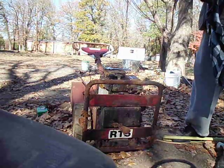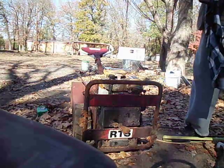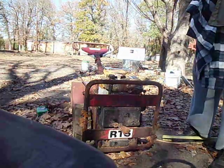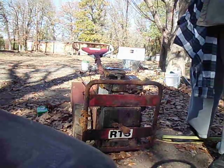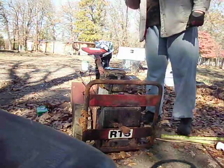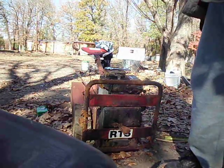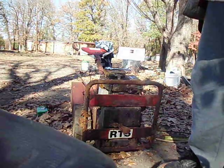He used it until about '89, and it just wasn't big enough anymore. So we went and bought a Troybilt, and basically this one got put up in storage. It's kind of been there ever since.